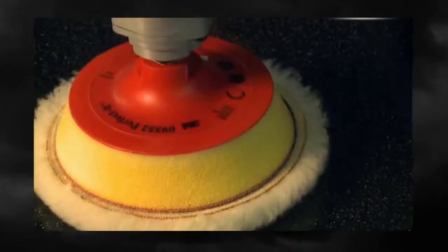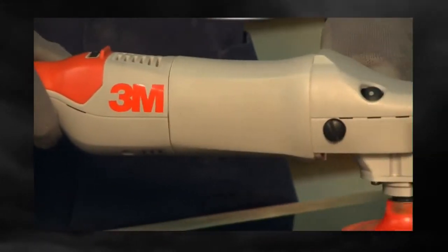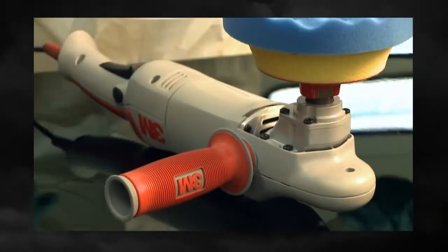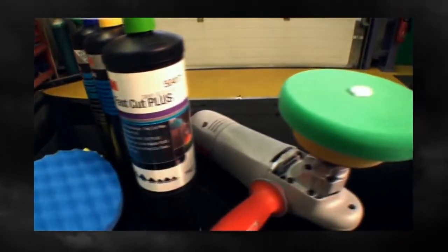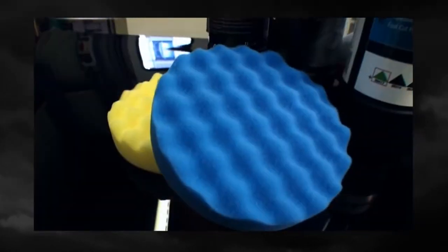With the electric polisher, improved comfort and better performance are the result of an intelligent power to weight ratio. The tool is also cleverly designed to rest on its back, keeping the buffing pad clean to give the best results with 3M's compounds, pads and accessories.